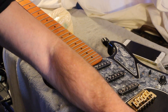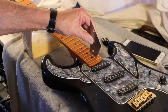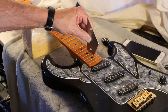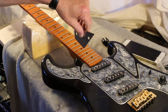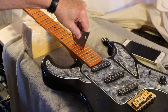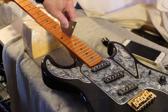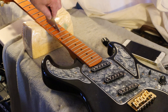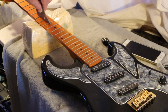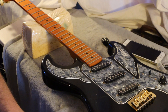Before I button it back up, I'll do the normal test — get the fret rocker on and have a look. There's a tiny bit of a wobble here, but not much. I'm not concerned about that. Pretty good. A tiny, tiny wobble up there. I'd say the frets are okay — pretty much.